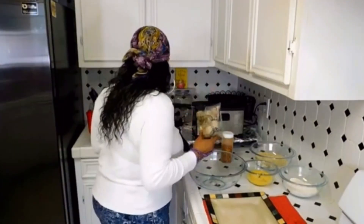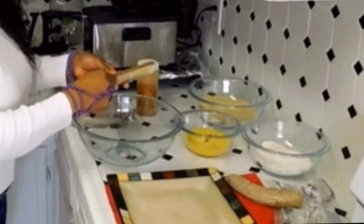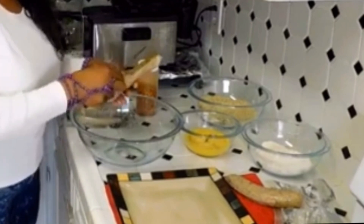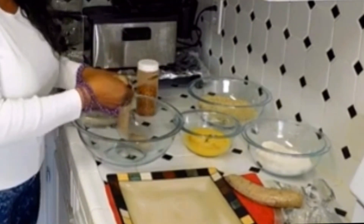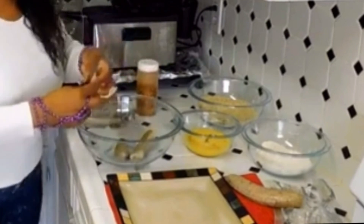My boudin is already made. But you need to cut the casings off, because of course boudins have a casing. So cut this off and get the boudin out. Boudin is just rice, seasoned rice, herbs, and spice, and everything.